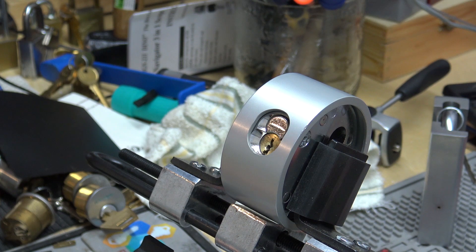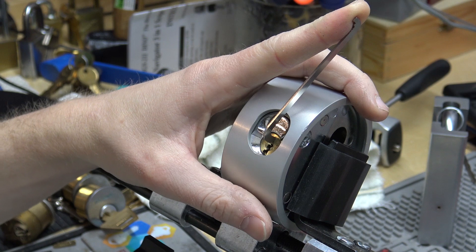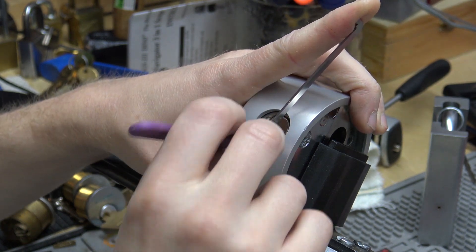The key works nicely. The first attempt ended in a false set, and then I got stuck. So let's try again here.